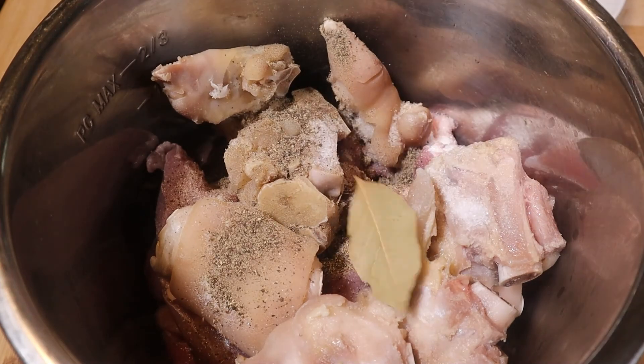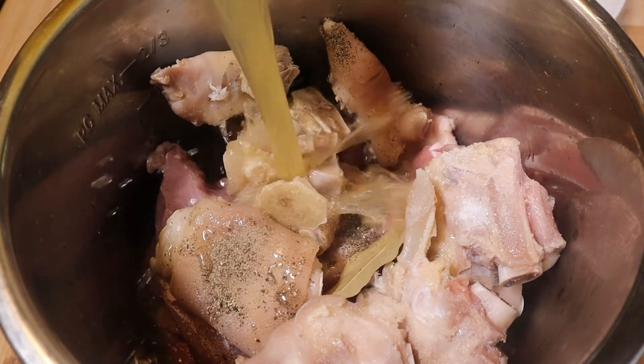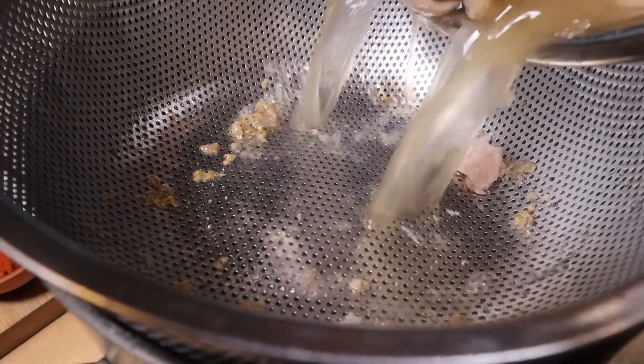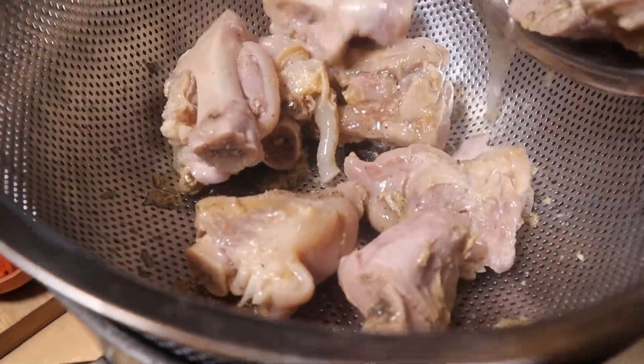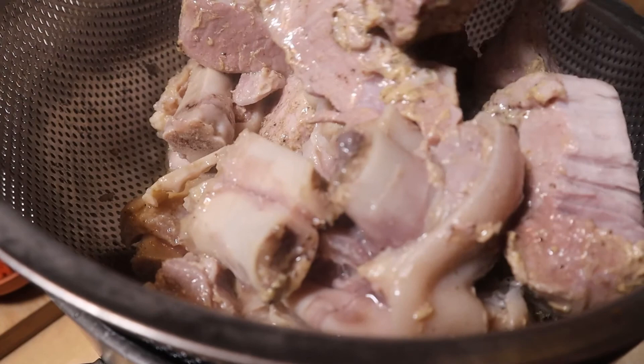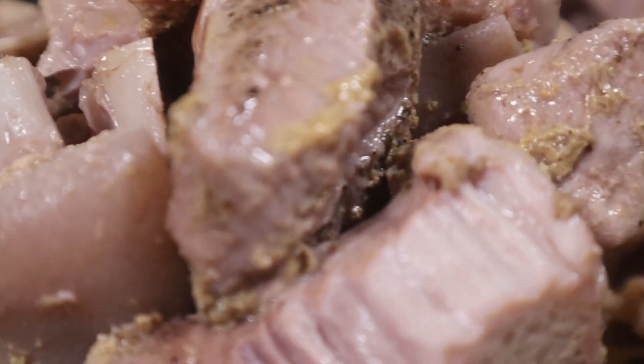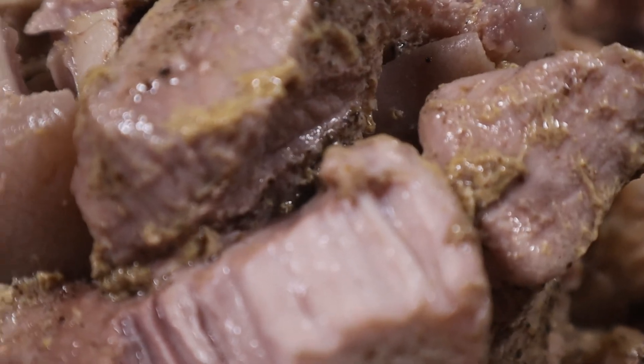Now let's grab the patitas and the pork and put them in the cooker together with salt, pepper, bay leaves, chicken broth, and water. Pressure cook for 45 minutes. After it's all done, strain and reserve the stock and the meat. Make sure to debone the patitas — this is optional, you don't have to do it, but you can. Set everything aside.